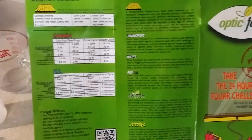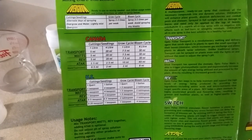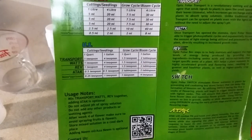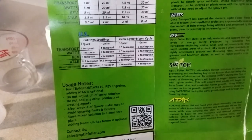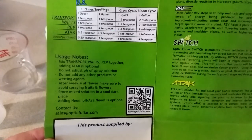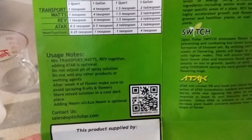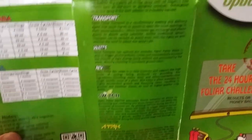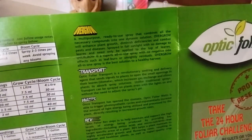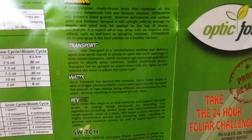The niche there from Optic Foliar — he is one heck of a guy. He's there to help you out with any questions or inquiries on his product, a hundred percent, and he backs his product, which is truly awesome. Not only that, he is one of the great supporters of the Do Grow Show.